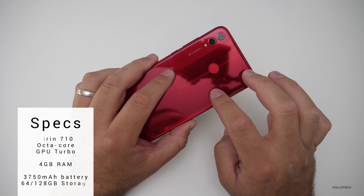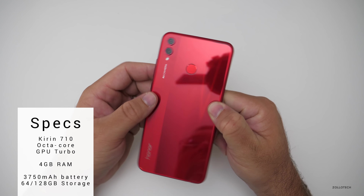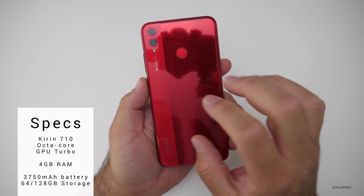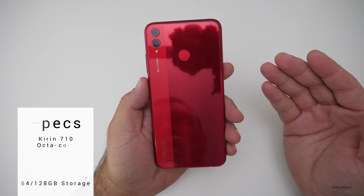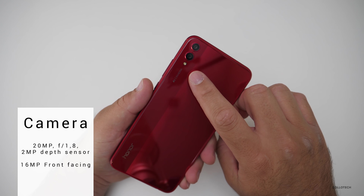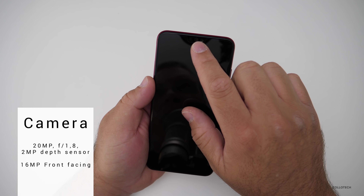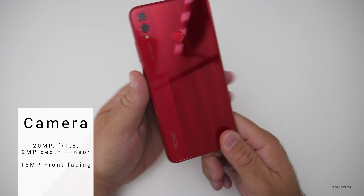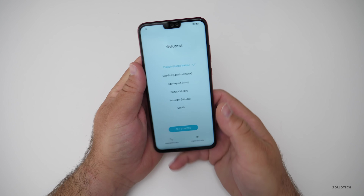This has a Kirin 710 CPU inside with GPU Turbo. It's got a 3750 milliamp-hour battery, 4 gigabytes of RAM, and 64 or 128 gigabytes of storage. On the back we've got a 20 megapixel camera plus a 2 megapixel camera for low light, and then a 16 megapixel forward-facing camera. It comes in black, blue, and this really nice looking red. Let's turn it back on and get it set up.